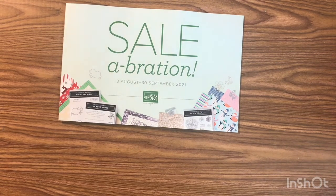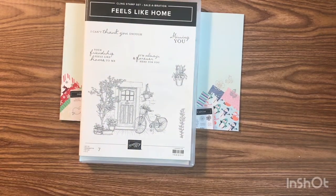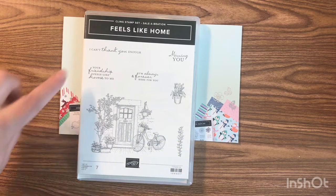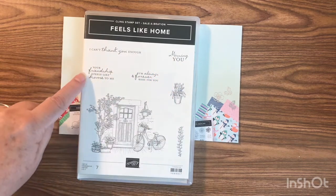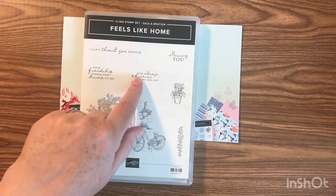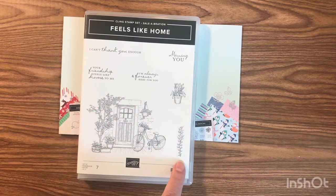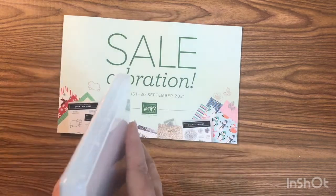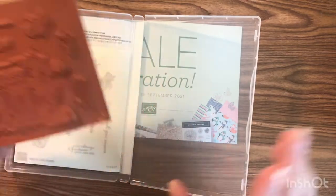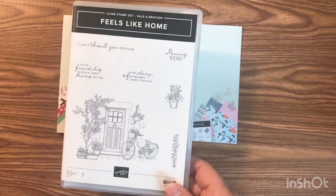Another one in the celebration catalog is called Feels Like Home. It has sentiments like 'I can't thank you enough,' 'missing you,' 'your friendship feels like home to me,' and 'I am always and forever here for you.' It's got a little potted plant, vines, and a beautiful bicycle stamp — it's a pretty big stamp. You just can't go wrong with that stamp set.